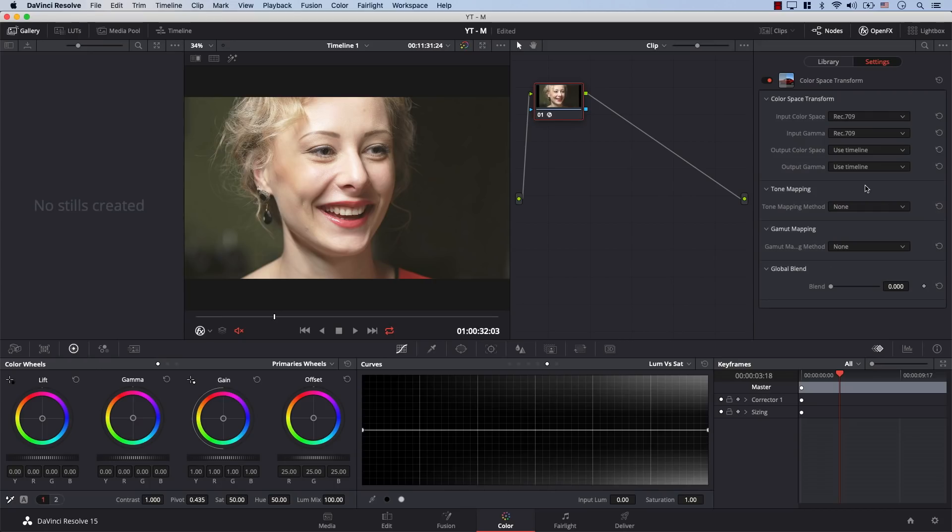Then I need to tell it the color space and gamma curve of the new color space — the one I want to transform the footage into. In this case we'll use Arri Alexa. So I'll go to Output Color Space, open the drop-down menu, and select Arri Alexa. And then for Output Gamma, I'll open the drop-down menu and select Arri Log C.